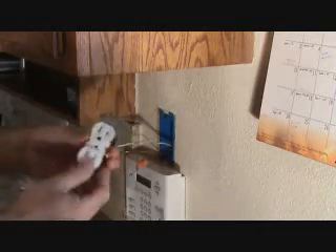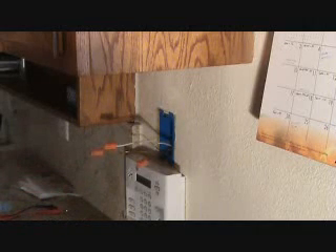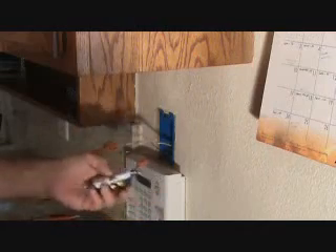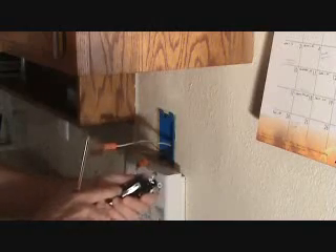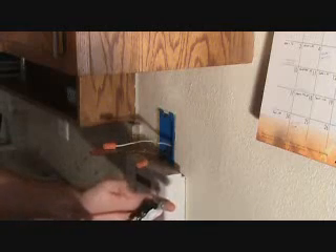We're going to be hooking up this duplex electrical outlet. What I like to do is attach the wires to the side screws rather than put them on the back — sometimes they loosen up on the back. Because I only have one black wire, one white wire, and a ground wire, I only need one screw unscrewed on each side.